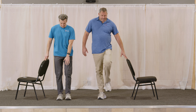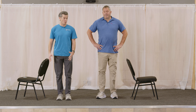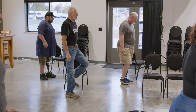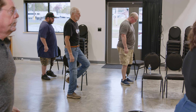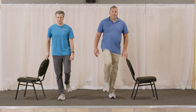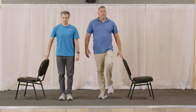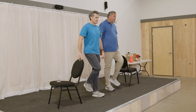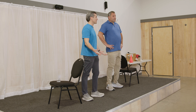Now with feet still narrow, we're going to shift together — 10 fast, then 10 slow. 1, 2, 3, 4, 5, 6, 7, 8, 9, 10. [pause for slow repetitions] Good. The slow ones are obviously much harder than the fast ones — does everybody agree with that?